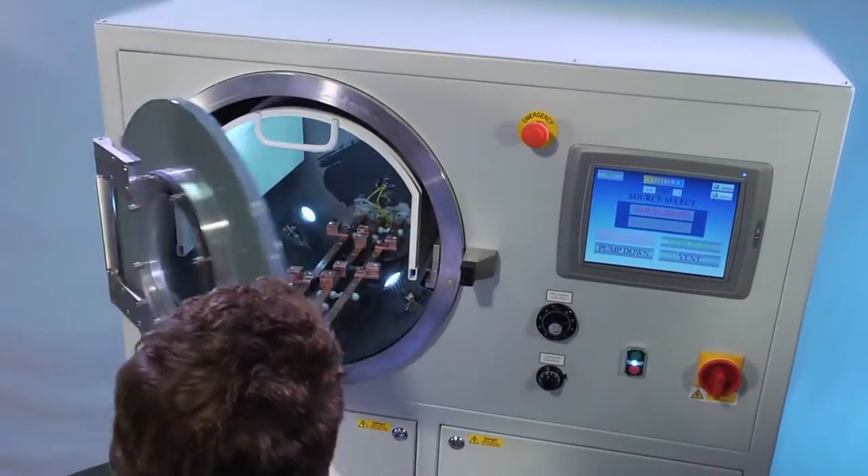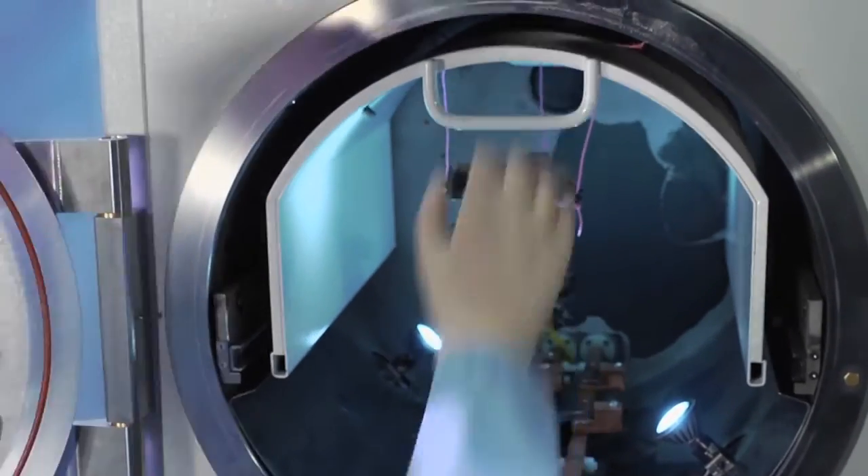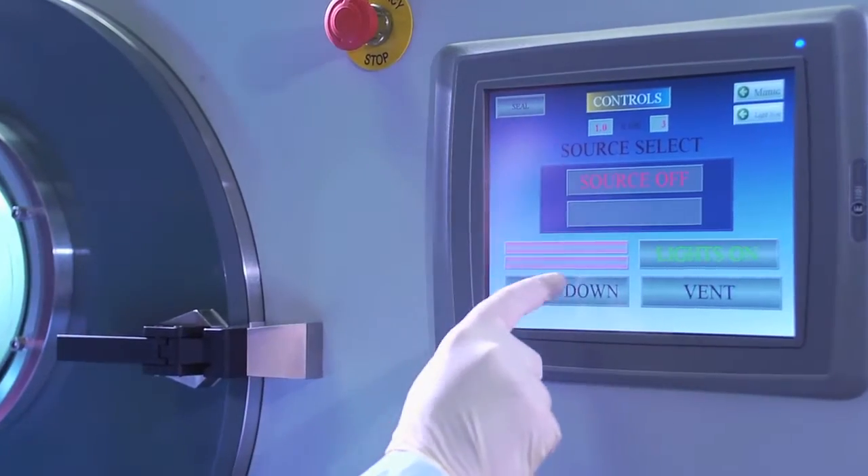Here's how it works. The article to be processed is put into the vacuum chamber using the retractable work holder, and is held securely in place by magnets or suspended by thin wire, while the vacuum sequence is started.